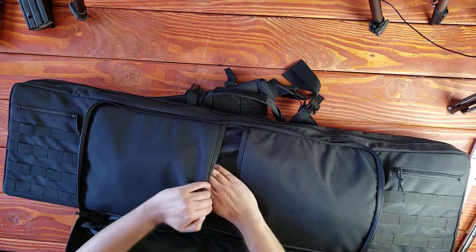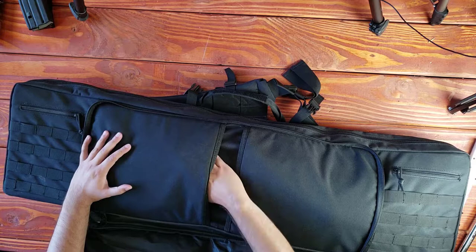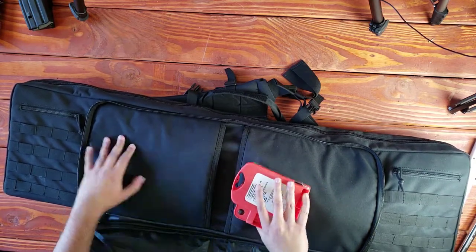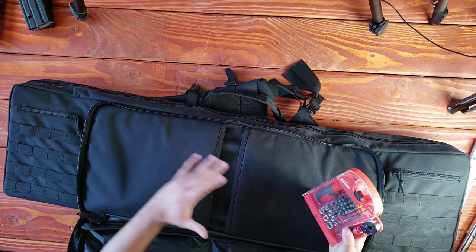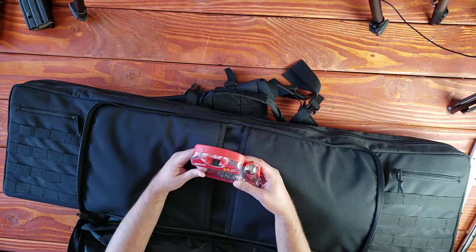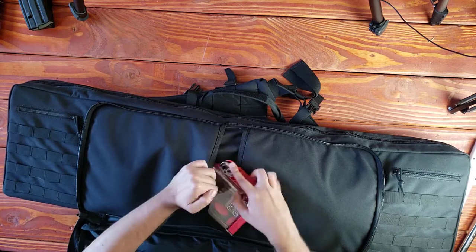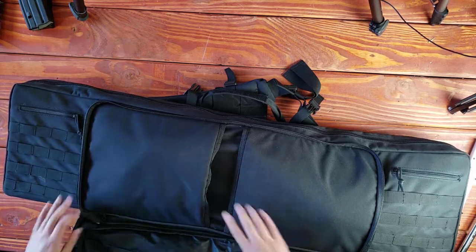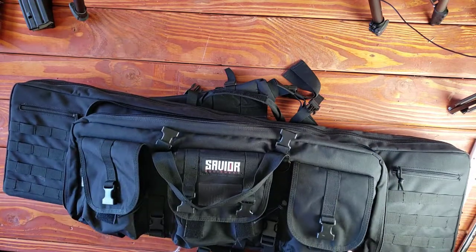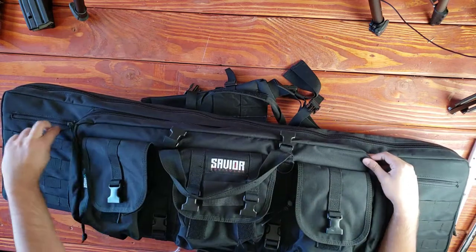This spot right here, you can easily fit two or three pistols. One end is my Glock — it's not here now. The other end I just put some tools. We have this ultra tough steel ratcheting socket screwdriver set, because you never know when you're going to need these tools out in the field. Oh my God, more casings. Let's go ahead and close that up.